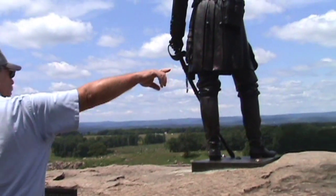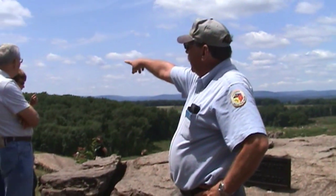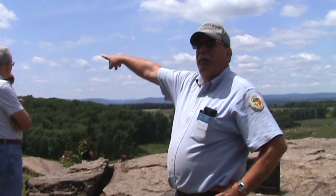The Confederate Battle Line is the tree line, past the last green field, and continues all the way until it disappears behind the high ground that we just came up and over — that's Big Round Top.